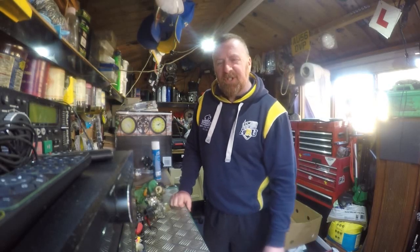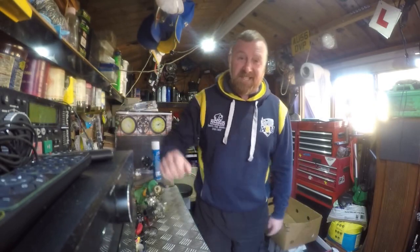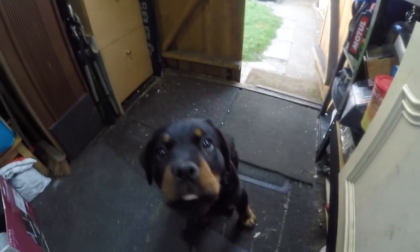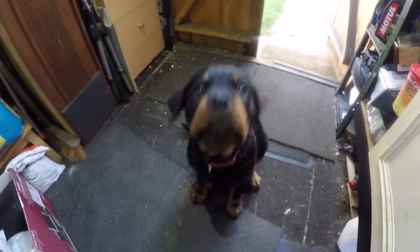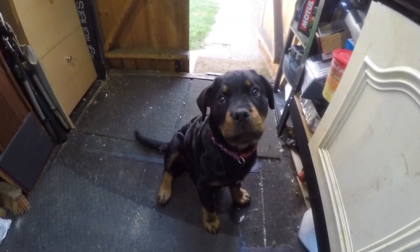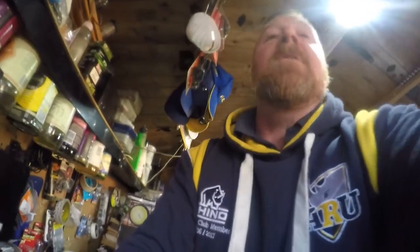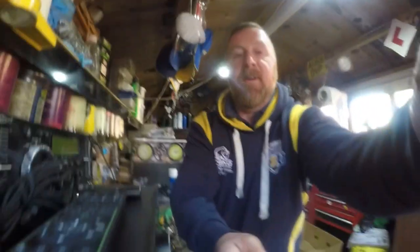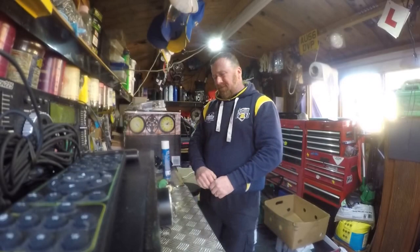Hi, Mark Savage here, welcome to my shed. Today's video - this is actually the second time I've done it. Someone wants to say hello - she's got bigger and she thinks she talks, well actually she does talk. Everything is edible at present, like fingers and everything else. I did say I wasn't going to edit this video, so you'll have to bear with me. Back to the video again.